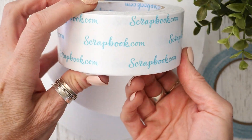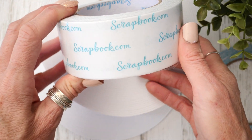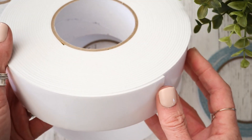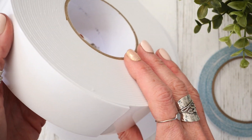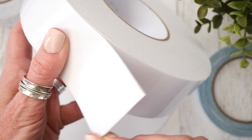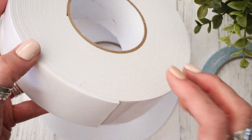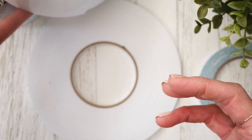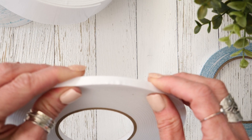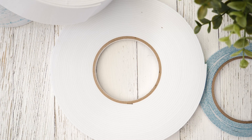Then there is this two inch double-sided adhesive — kind of a big, huge roll of that. I'm going to show you how I'm going to make some titles with this one. This is kind of new to the craft table, but I love having this two inch foam adhesive, especially for cards — it just gives such great adhesion and extra sturdiness. And then last but not least, sitting here on my table is the quarter inch foam adhesive, also a perennial favorite. So let's get started with some of these projects.